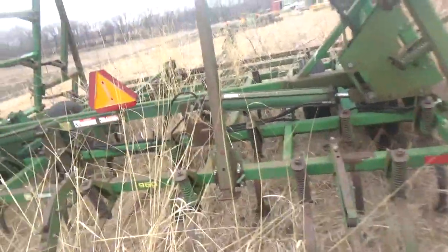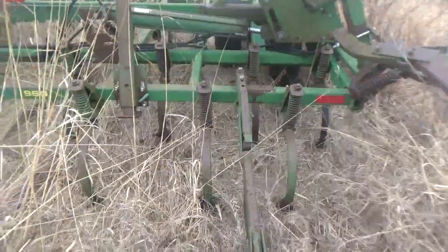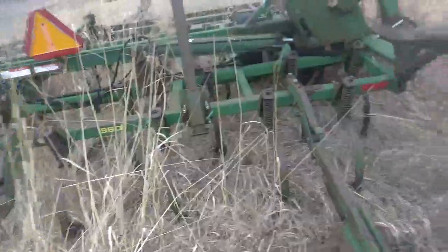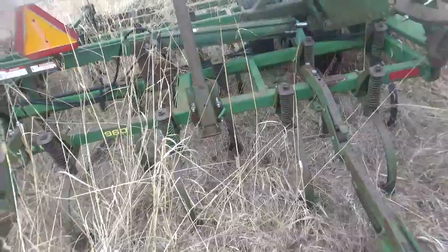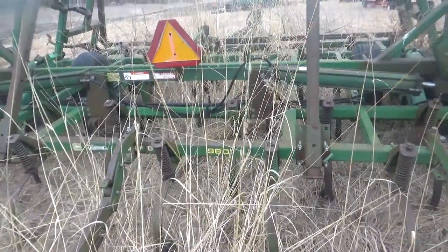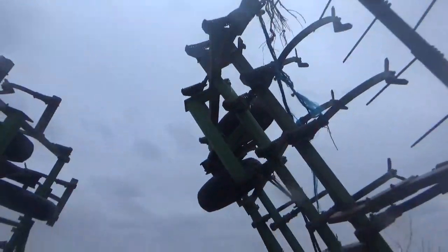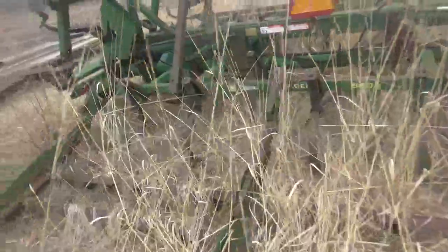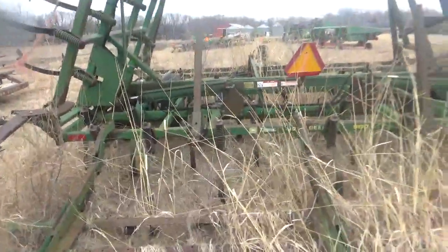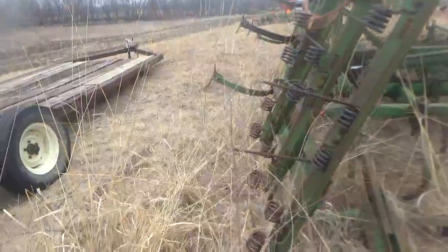From what I can see, looks like all the shovels are good and everything on the main part - the part that carries all the weight even when you have it folded up for travel like this. I'll get a better idea once it's up off the ground and I'll be able to see those things for sure.